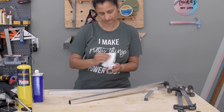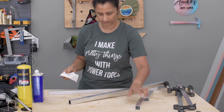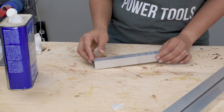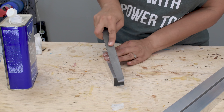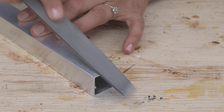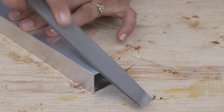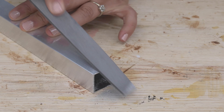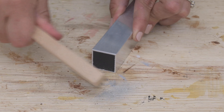The first step is, of course, to make the cuts. I set up a stop block on my miter saw because there are 21 cuts at 7.5 inches. Aluminum is a really soft metal and can be cut with woodworking saws and blades. The key, though, is to go really slow as you make these cuts to keep the heat from building up. Also, you can take little breaks in the middle to allow the blade to cool down.